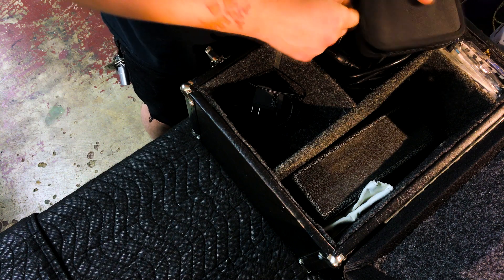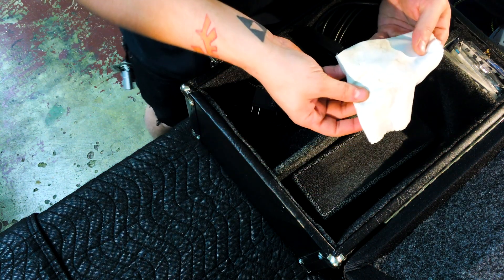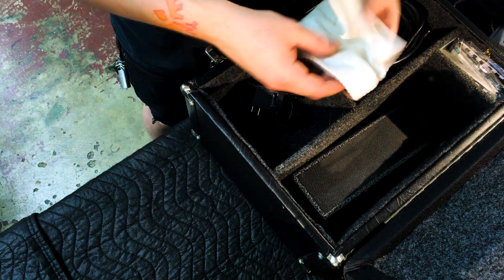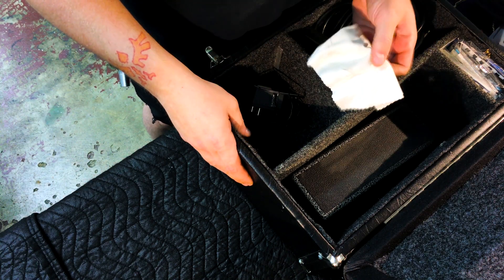I'm supposed to have a flashlight in here too, but I don't see it anywhere. I do have a polishing cloth — it's nice to get on stage and have your guitar still looking nice and shiny. Over time, the oils in your fingerprints will start to etch the aluminum, so it's a good thing to have around.